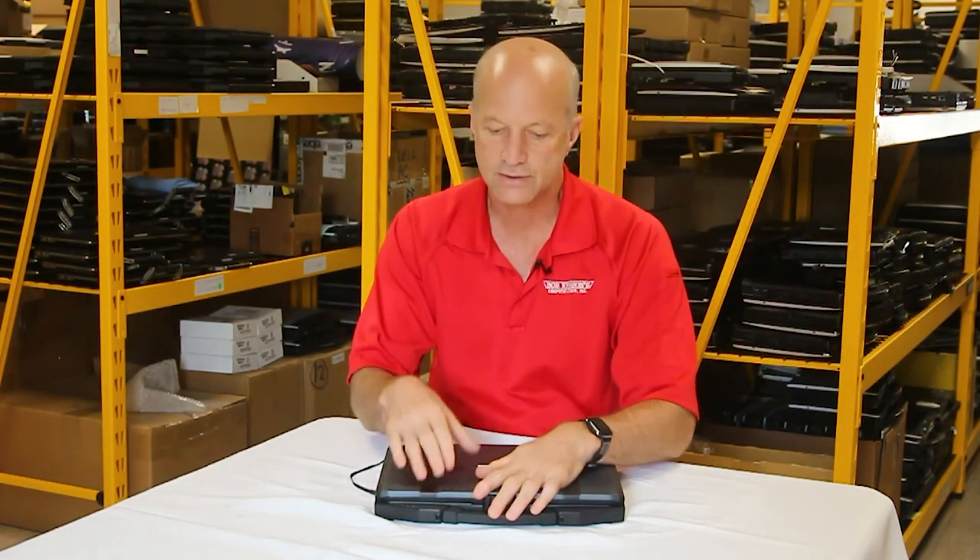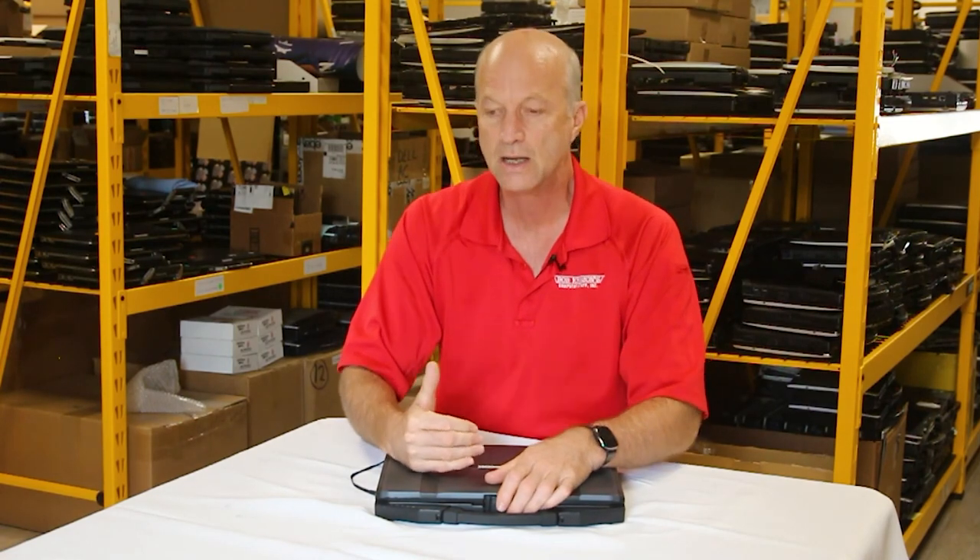If you own this model and have opinions or additional information about things you like about it, please leave it in the comments. Until next week, I'll see you guys.